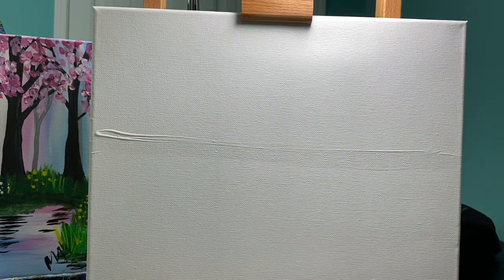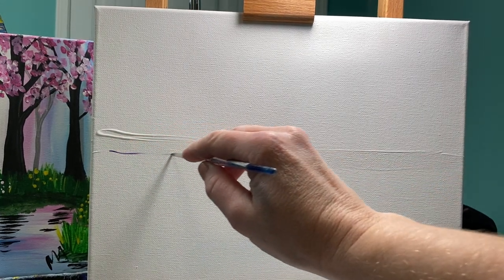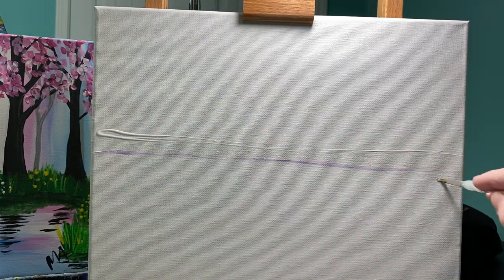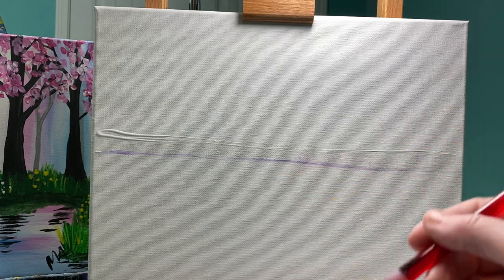To help you see where that line is, I'm going to use a smaller brush and add a little bit of purple right where that line is. Now if you're adding purple right now, I know you're not listening — I said I'm going to add purple so that you can see where that line is. It's right about halfway.